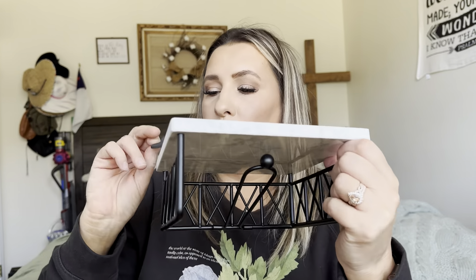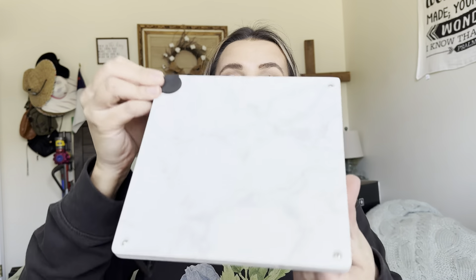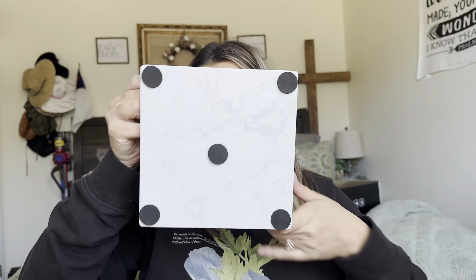It also came with these pieces which you're going to put at the very bottom. Go ahead and just pop these right out and put them over the screws just like that. It did come with an extra one, so I'm going to put that in the very middle for extra support. So it looks like that.